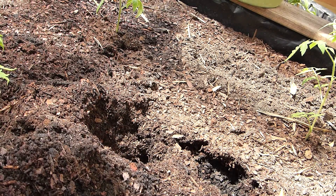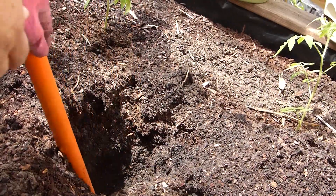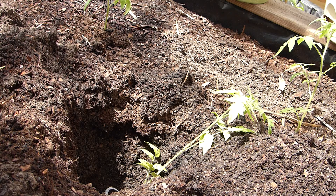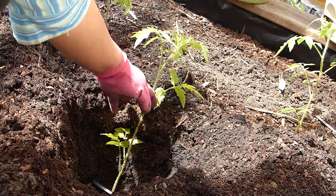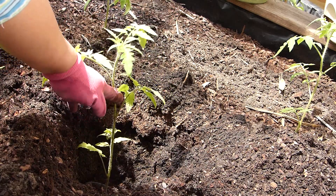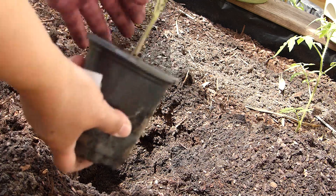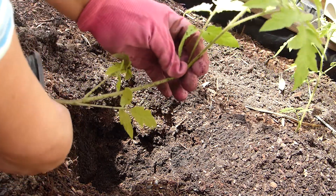I dug a hole as deep as I can. The plant can go that deep, leaving about four to five inches of the top of the tomato above the surface. So rather than planting it horizontally, I can bury it deeply — everything buried underground will grow roots.